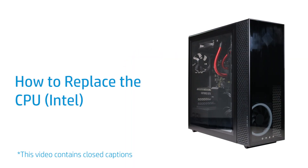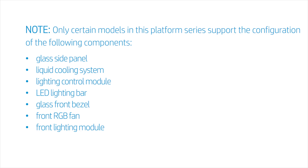How to Replace the CPU. Note, only certain models in this platform series support the configuration of the following components: glass side panel, liquid cooling system, lighting control module, LED lighting bar, glass front bezel, front RGB fan, and front lighting module.